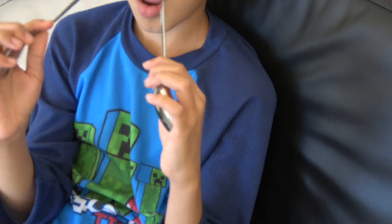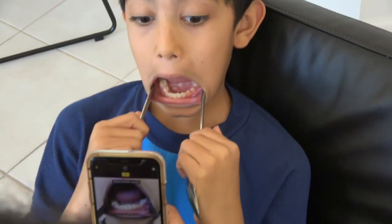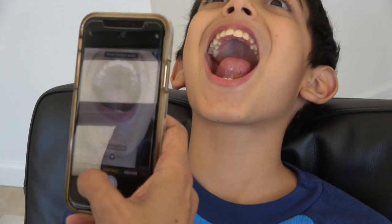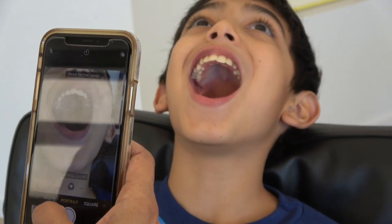We're going to do your bottom teeth first. Take a picture of as many of his bottom teeth as you can get on your camera. Then for the top teeth, tip your head way back, come down like that, and just take a photo from that angle — as many teeth as you can get.